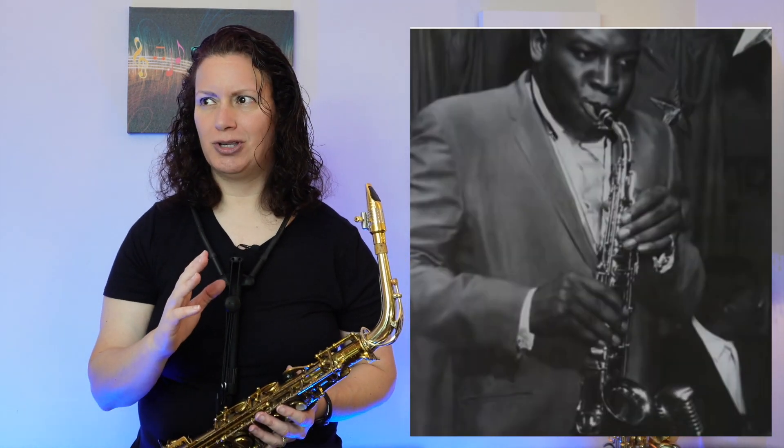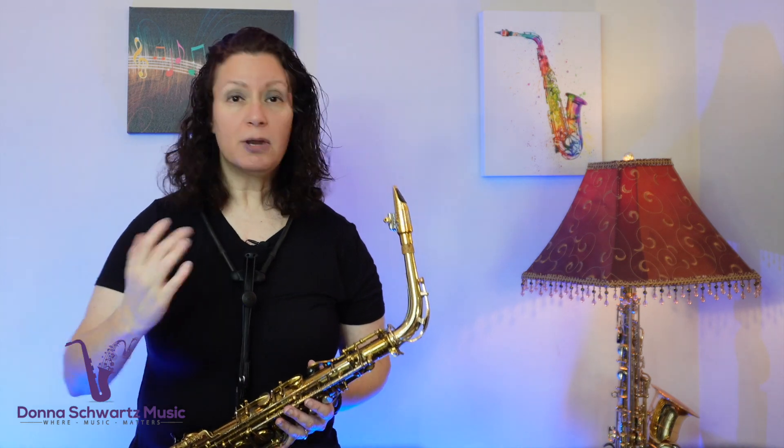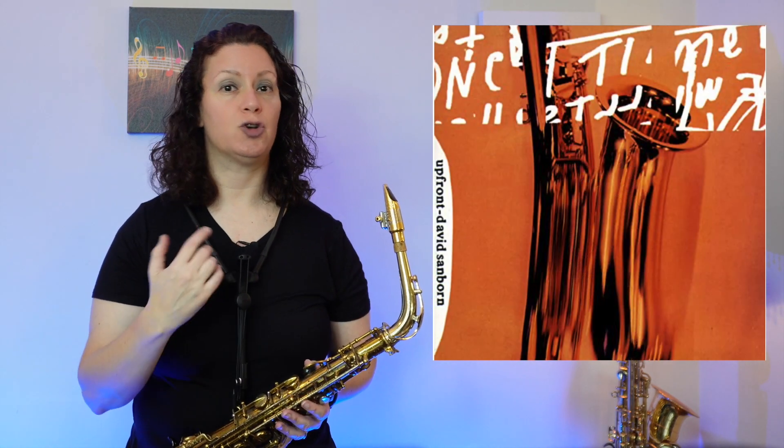One thing I didn't know was that he recorded this on a saxello. I always thought it was on a soprano sax. But the lick I want to show you today is not from the King Curtis version, which was in concert A flat. I'm going to show you this lick from David Sanborn's version, which is in concert A.